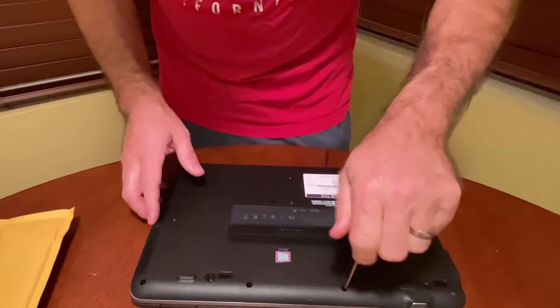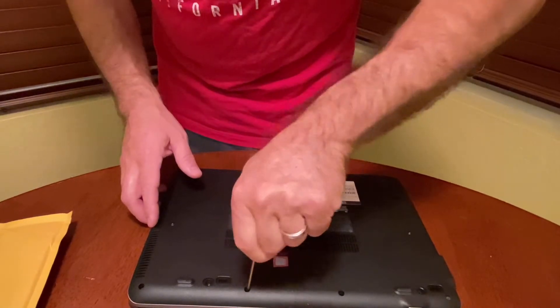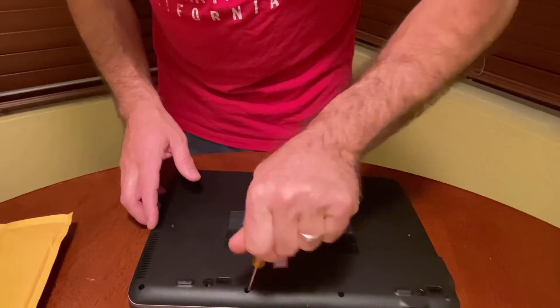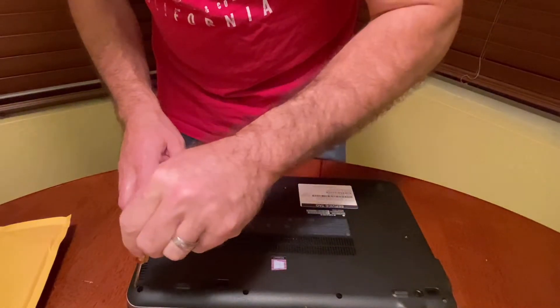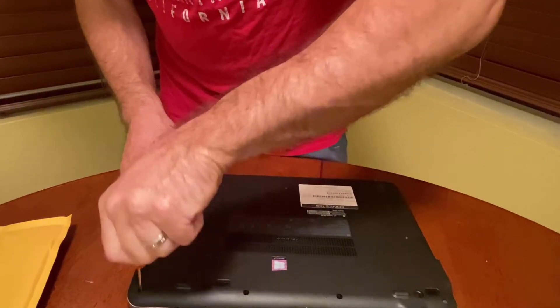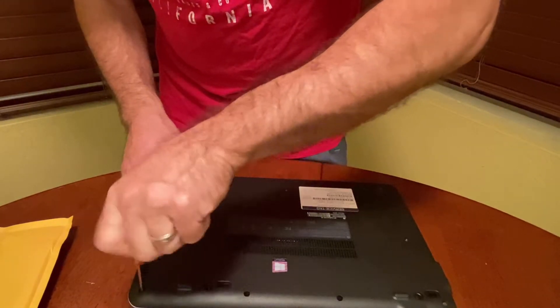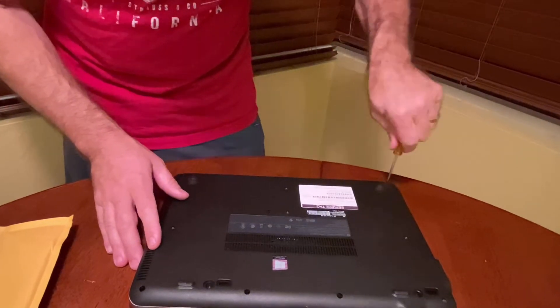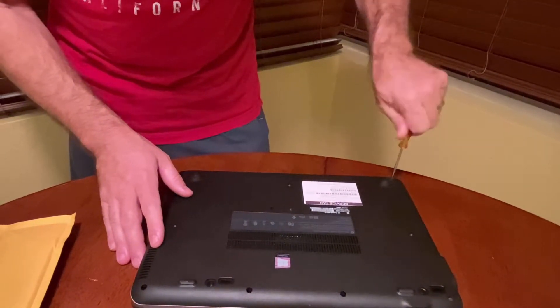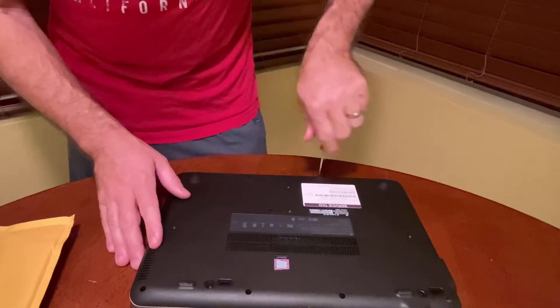My friend showed me how to put the RAM in our other laptop, and one thing I noticed is these screws are really small. So when you take this off, make sure you know where all the screws go in case they fall to the side — one of them fell on the floor and they're really easy to lose. Loosen the four on the back side and then the four on the front side.